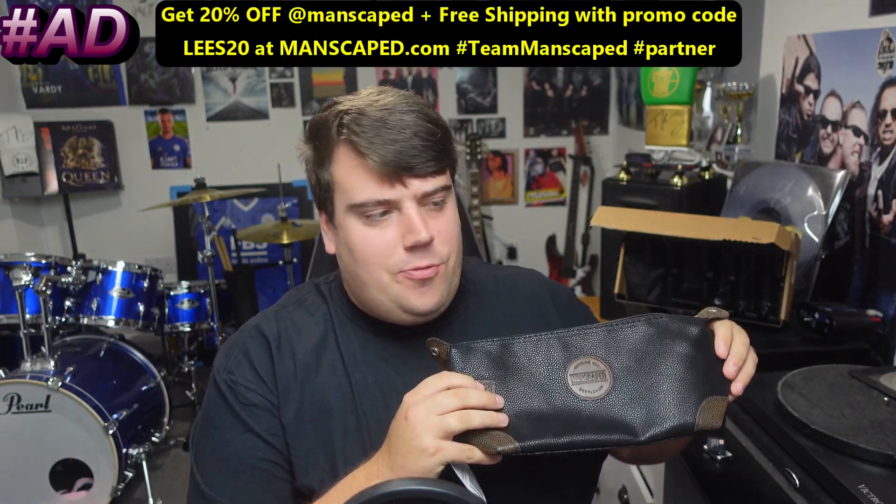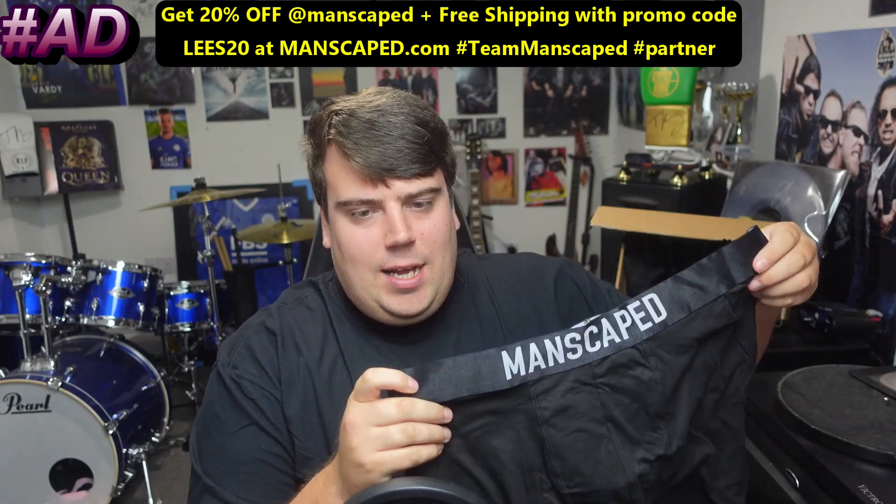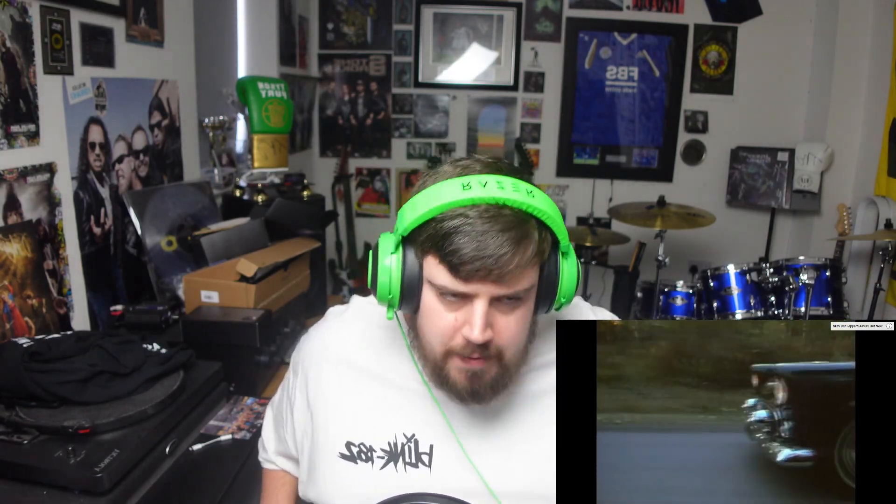For a limited time only, you will get access to two free gifts: a travel bag and also the anti-chafing boxers.